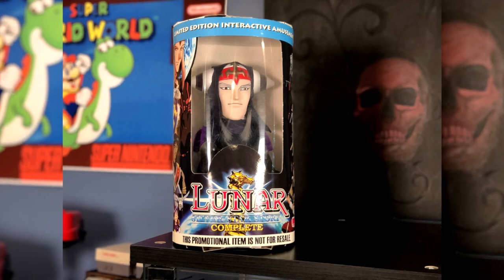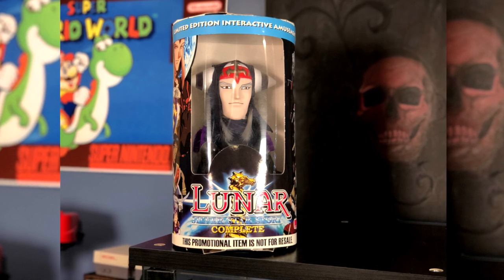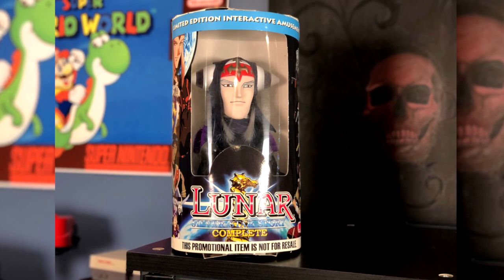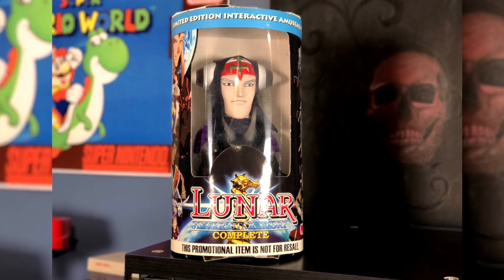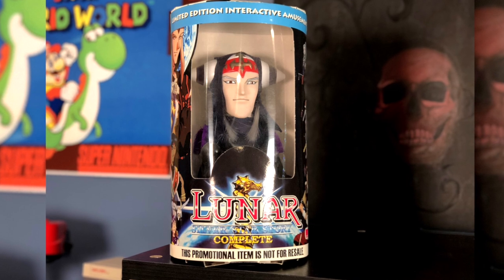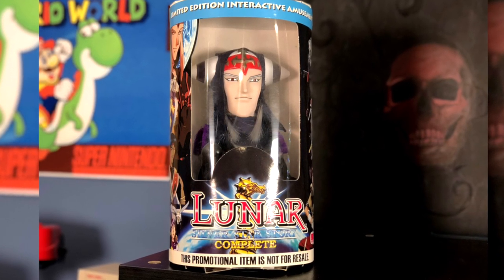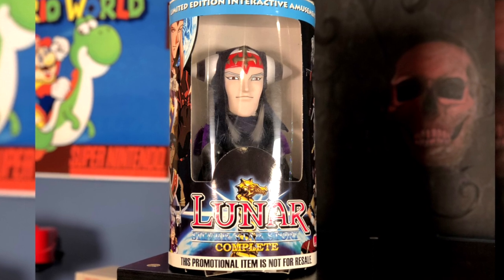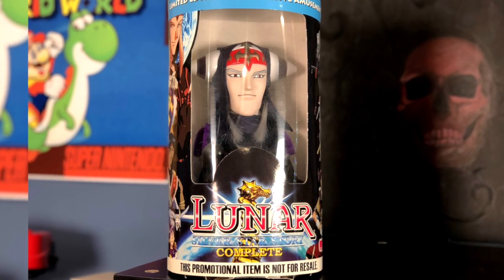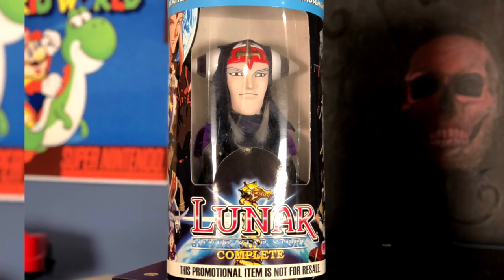Here's something I've had in my game collection for quite a while — it was given to me by an ex-co-worker when I was working back in IT Help Desk. As you can see, it is Lunar Silver Star Story's Galleon Puppet, the main antagonist and final boss of the game. What's hilarious about this is it has punching arms. It was released in 2000 as a promo item — I don't know exactly where he got it, but I think it might have been GameStop.